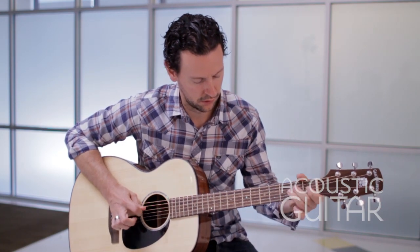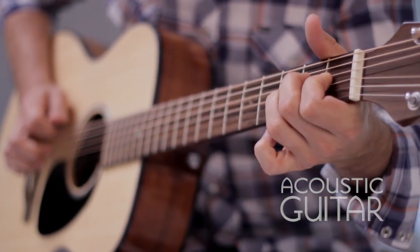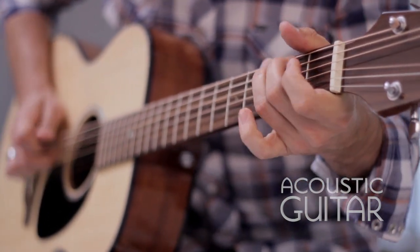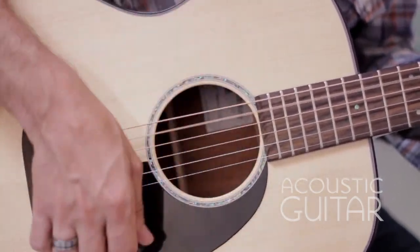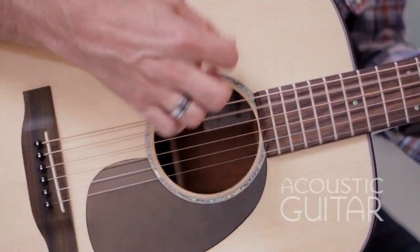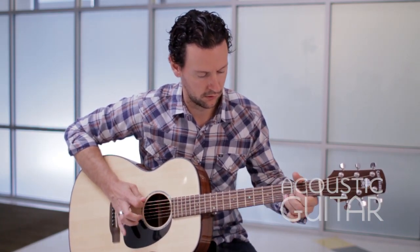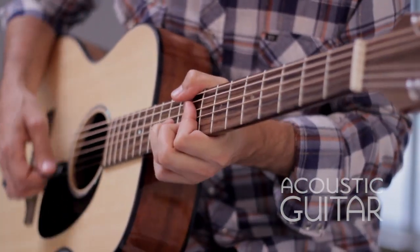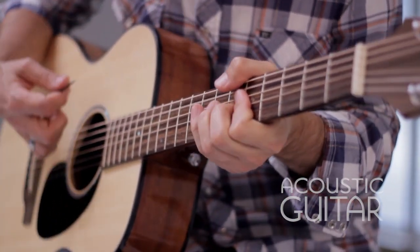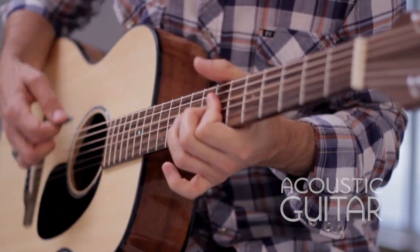Few flat tops under $500 sound as satisfying and feel as responsive as Grace Harbor's GHGC200. With its burnished tone and sensitivity to fingerstyle technique, it's a voice that will likely sound even better with age, thanks to the guitar's solid spruce soundboard. Instrument distributor Dana B. Goods has introduced a handful of traditional flat tops under the Grace Harbor brand.